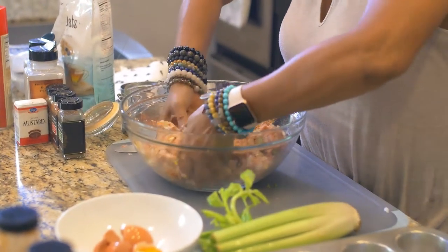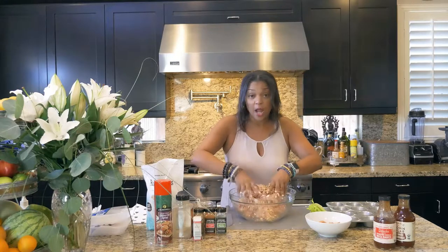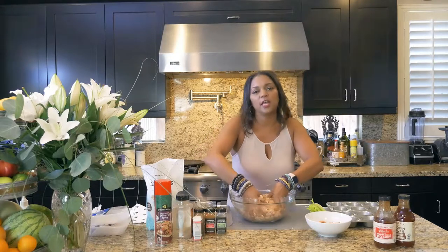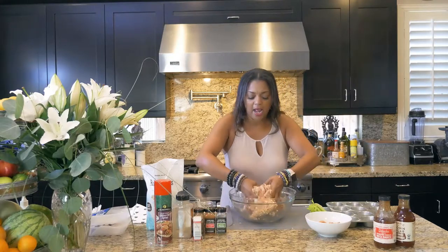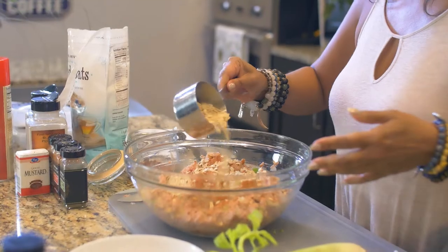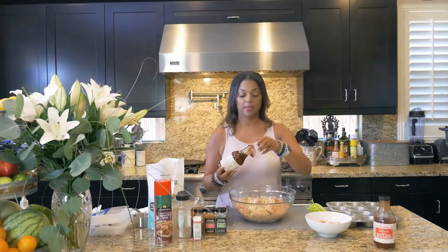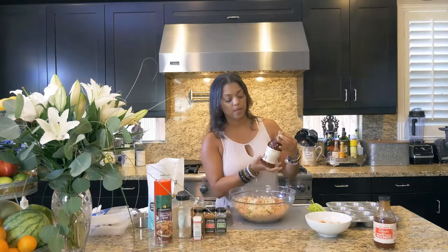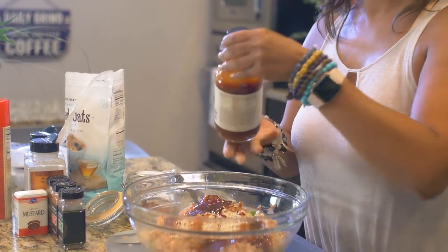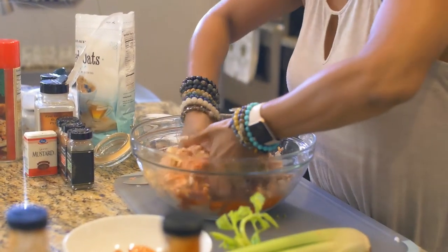Once I've mixed this all up, I'll put the barbecue sauce in. You can do sriracha depending on how spicy you want it — I prefer barbecue sauce. The old-fashioned way is ketchup, but we're binding it all together. I'm going to put another half to full cup of oats in there since I'm doing two pounds instead of one pound of turkey meat. This is brown sugar barbecue sauce. I like that consistency better.